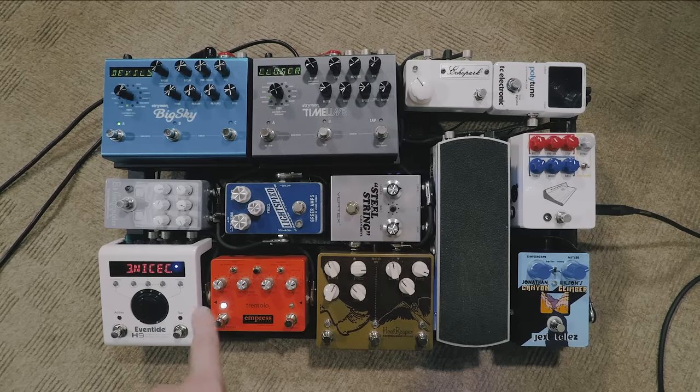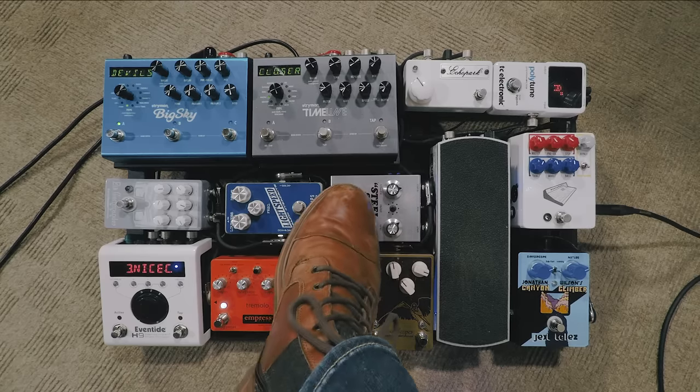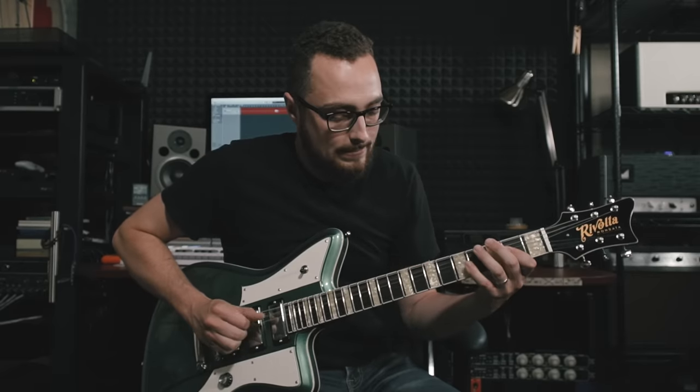The first method for stacking overdrive pedals is how I'm currently running this board — using two pretty light gain overdrives that stack together to build a really nice thick, creamy, crunchy rhythm tone. We'll start with the Vertex Steel String, which is the first in the chain. Right now it's set up pretty mild, so the overdrive is really subtle. When you dig in, that's your distortion — the overdrive you don't get from the amp by itself.